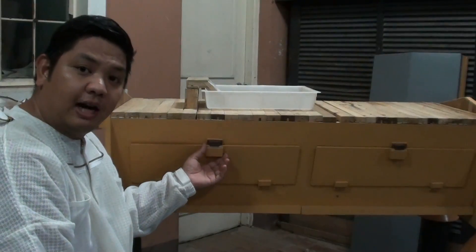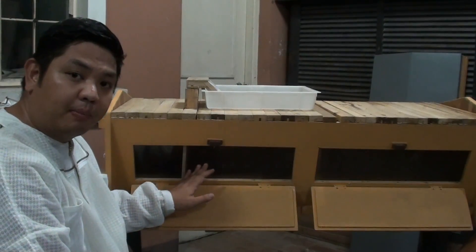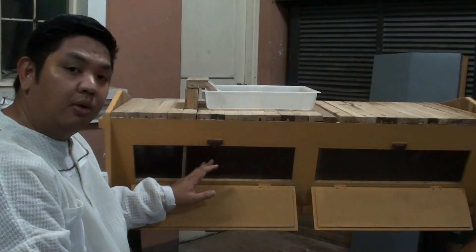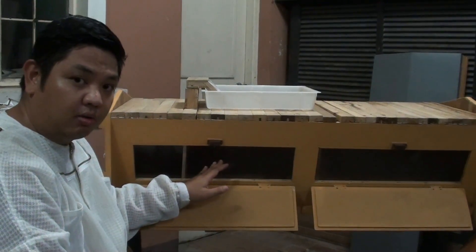In front of our hives, we have windows which are made from acrylic, so we can monitor the progress of our top bar hive. We can avoid constant inspection by just monitoring through the windows.